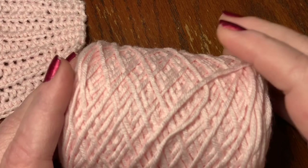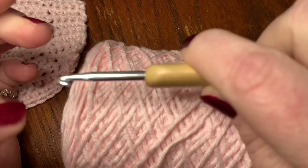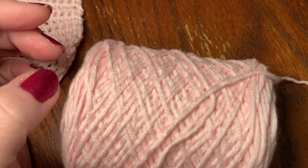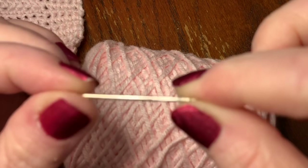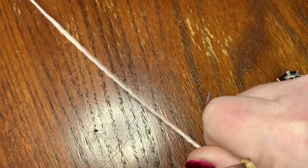I'm using a 4mm hook, also called a size G — it's a wooden hook that works well with my carpal tunnel. You're also going to need a darning needle, also called a yarn needle — that's to sew in your ends.